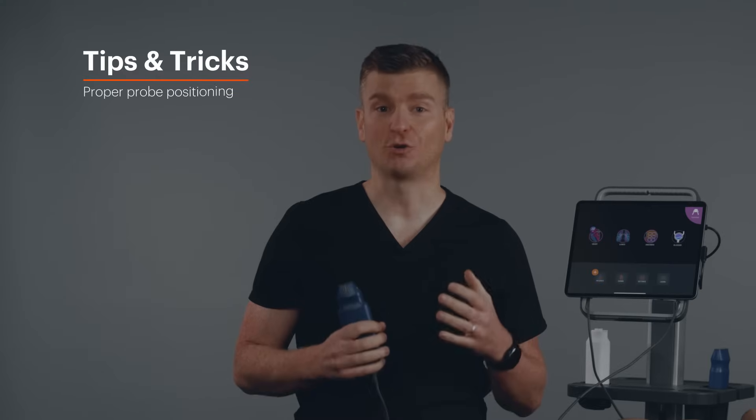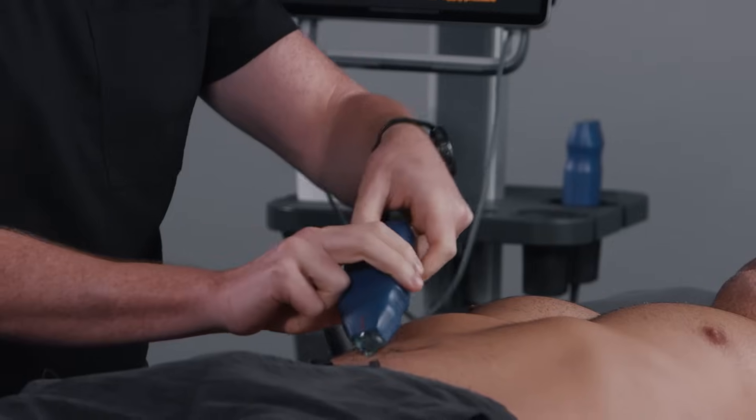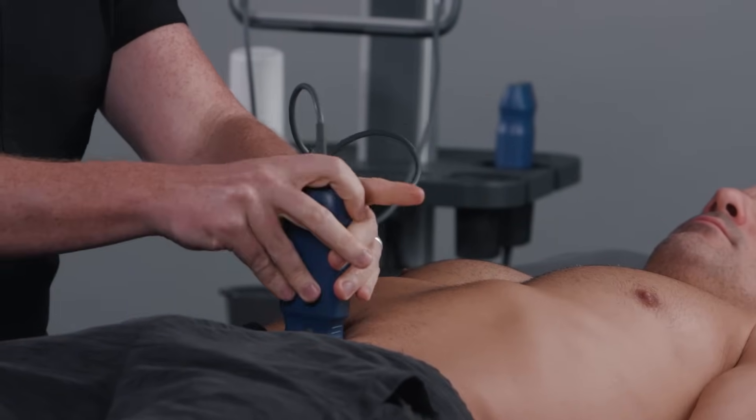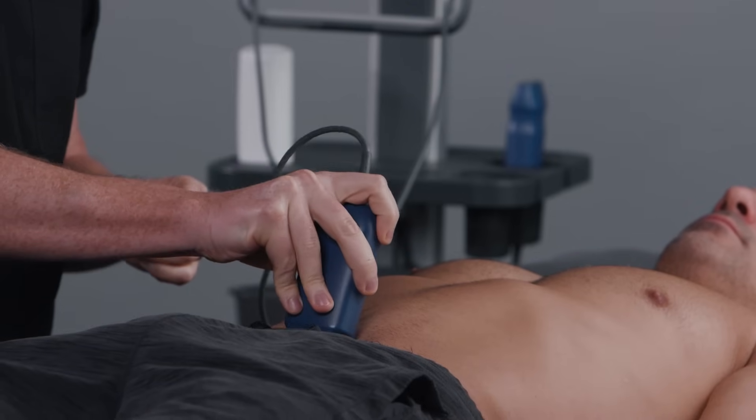The key to getting a great scan involves correct probe positioning and handling. Make sure the probe is positioned low enough on the patient — the probe should sit just above the pubic bone. Angle the probe down towards the feet and use firm downward pressure with enough ultrasound gel.